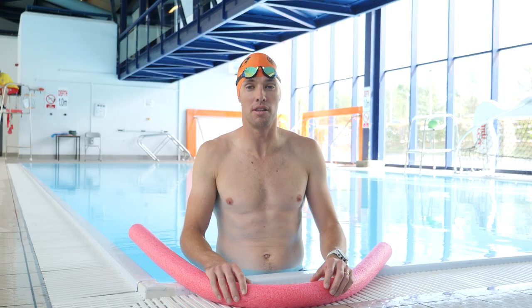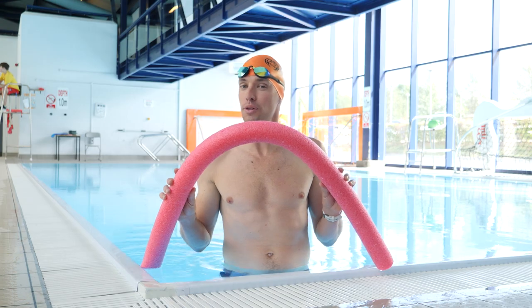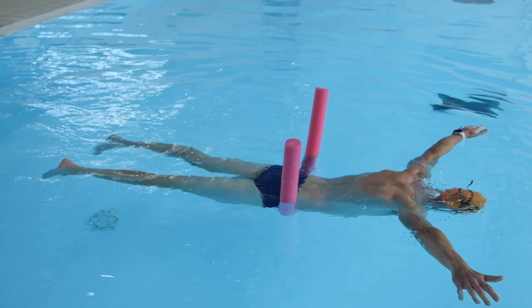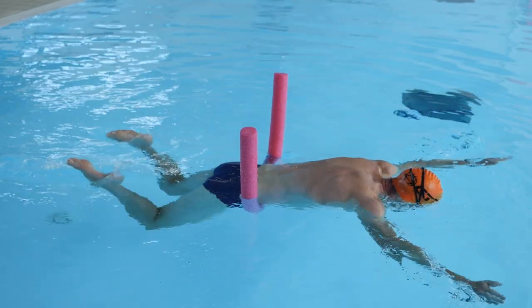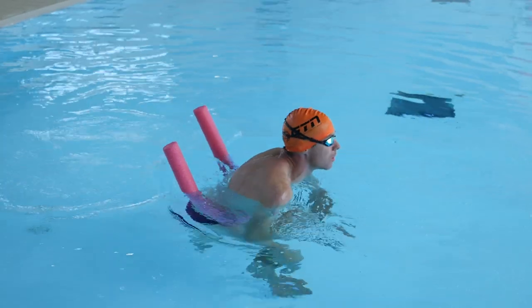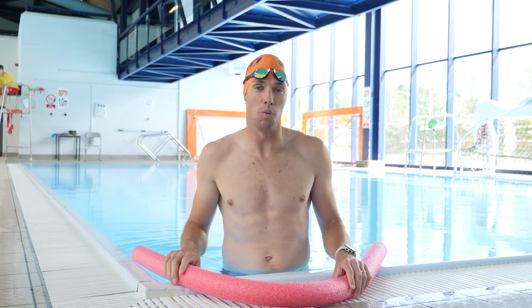If no matter how much you relax and breathe you still can't get your hips or legs to float, then maybe it's time to try the pool noodle. Just place it somewhere that needs a little bit of additional flotation, like under your hips or under your knees, to really relax in that position. You will obviously have to get rid of it later on as you get more confident in the water, but it's a great way to start and get relaxed.